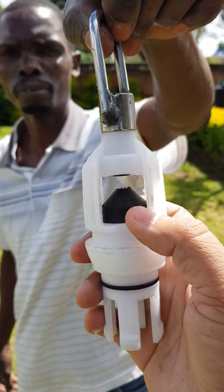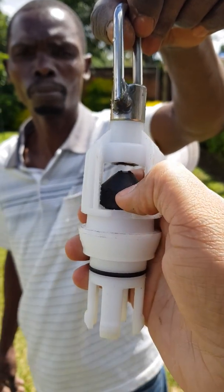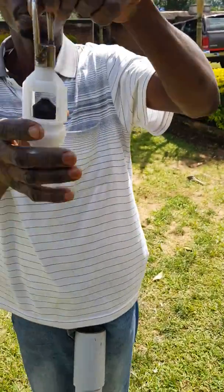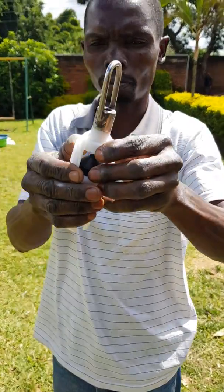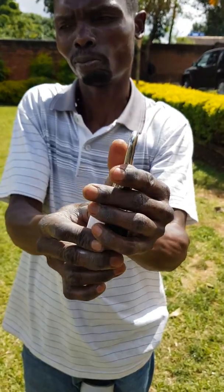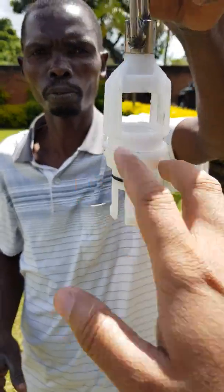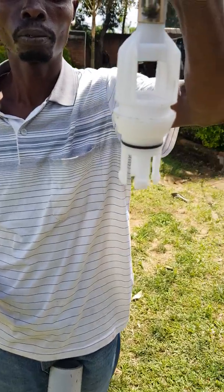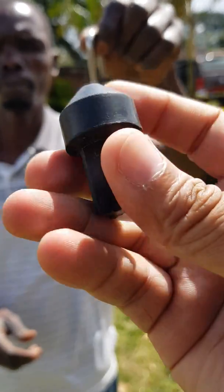Inside the foot valve is a bobbin made of rubber. We'll show you how to stop the leakage. Just remove this bobbin — take the foot valve out of your cylinder and take out the bobbin. Now there is no bobbin, it's empty.